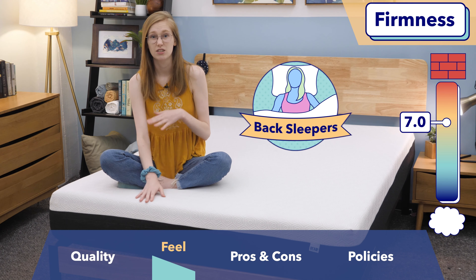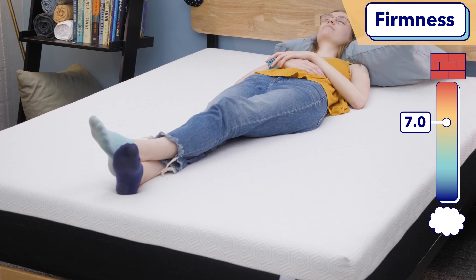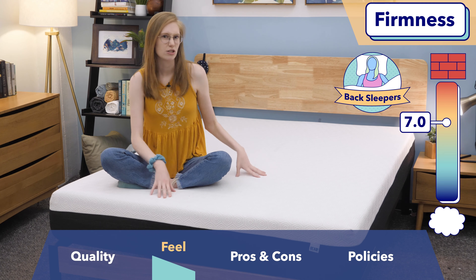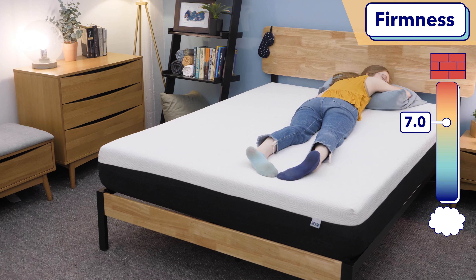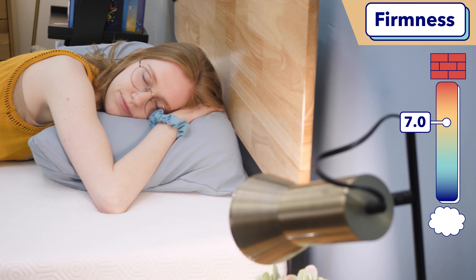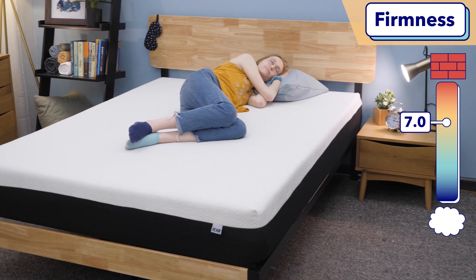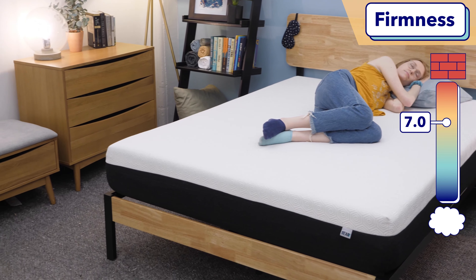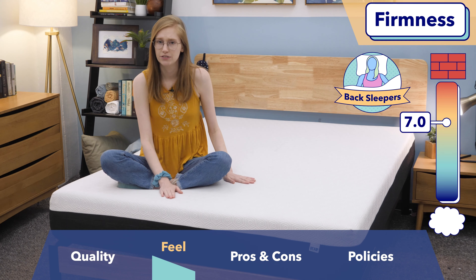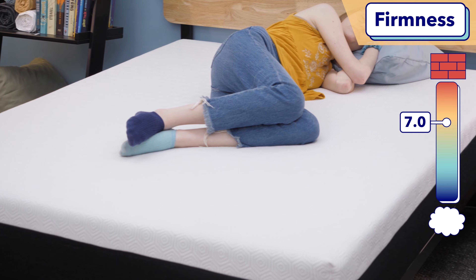Based on this feel, I'd say this mattress is great for back sleepers. When I was on my back, I felt really comfortable and could feel the Bear's top layers filling in my lumbar region to release tension at my lower back. I think this mattress is a bit too soft for stomach sleepers — I could feel my hips sinking into the surface, creating a bend in my spine that would lead to back pain over time. Most side sleepers will probably find this bed a bit too firm, with some pressure buildup around the hip area. However, if you're a particularly light sleeper, you might rest more on top of the memory foam comfort layer and find it soft enough for side sleeping.